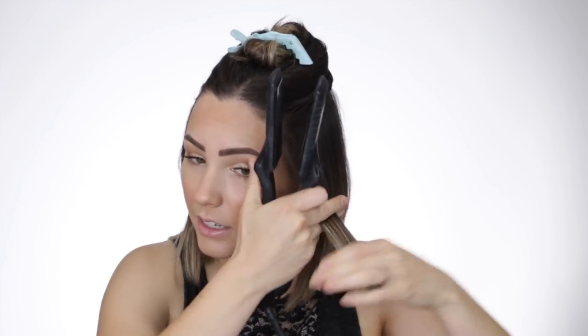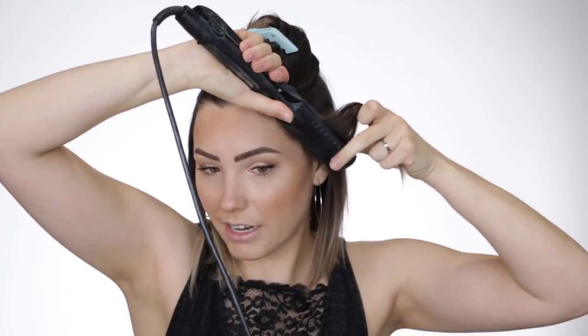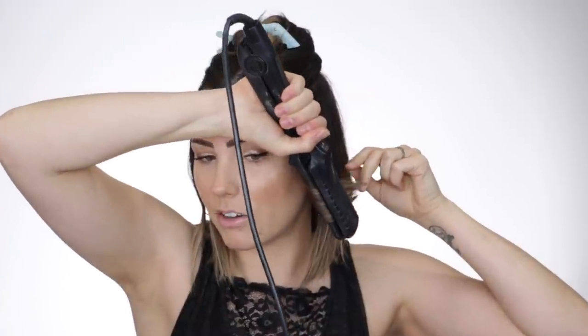I'm going to flat iron these bottom pieces with just one pass through. Then all I'm going to do up here is take the flat iron at an angle and just let it drop into a very loose curl, mostly straight at the end. I like putting my flat iron upside down on the front pieces so I get a better angle of exactly how I want it to lay. I want to know exactly where the curl is going to go, so don't be afraid to go upside down with your flat iron.